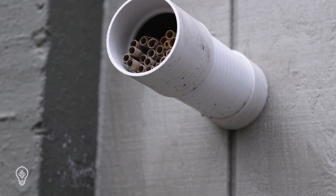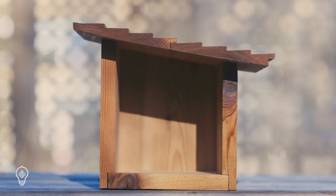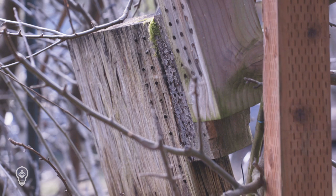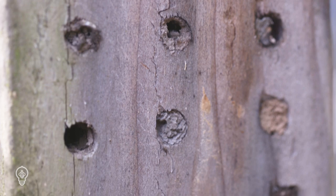Bee houses range from simple PVC pipes to expertly designed wooden or ceramic enclosures of varying shapes. Next, you'll need to equip your bee house with nesting tubes or trays. Many people use solid wooden houses with drilled holes for nesting. This type of habitat does not allow cocoons to be harvested, and there tends to be significant buildup of debris and disease in the holes after being used for multiple seasons.